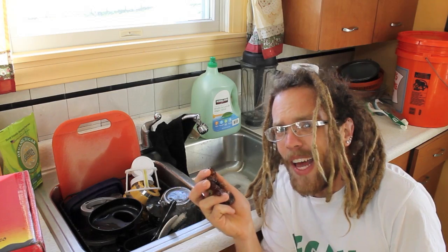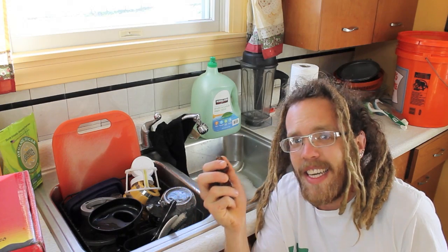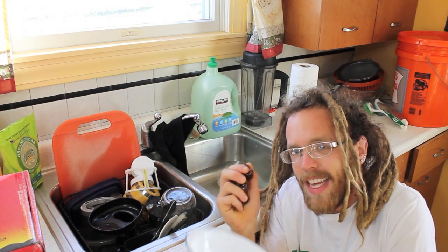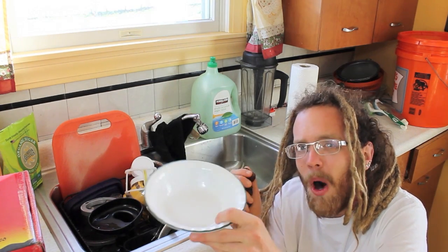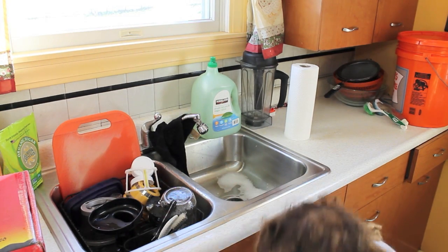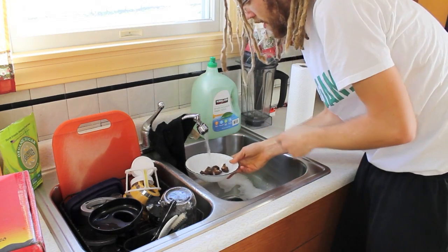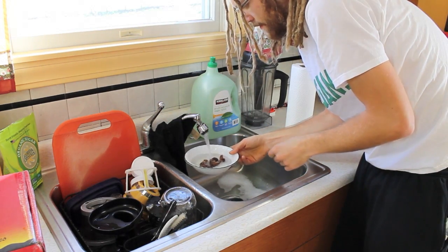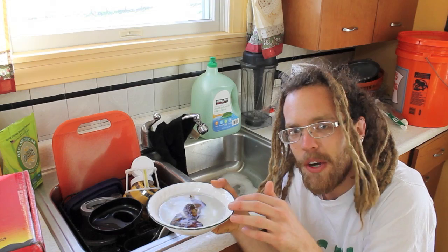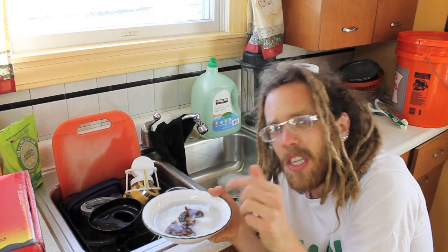Step number 3. Once you've got all your dates de-pitted and checked them for mold, insects, or anything else, take yourself a bowl or cup, whatever you've got laying around, and chuck your dates in the bowl and fill it up with some water. Make sure that all the dates get covered with water. We're going to let this soak at least 10 minutes up to an hour, and then we're going to be ready to use our dates.